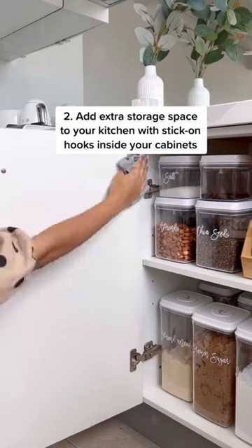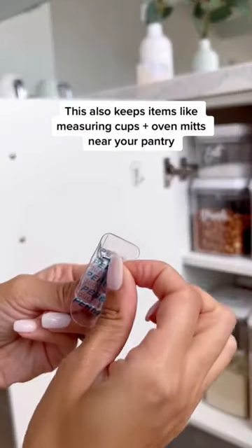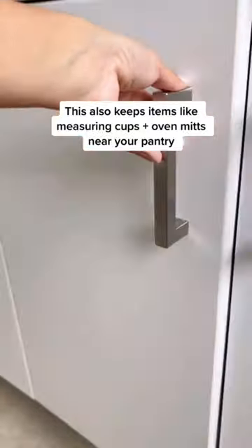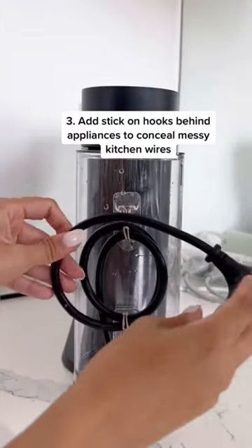Add extra storage space to your kitchen by adding stick-on hooks inside your cabinet. This also keeps items like measuring cups and oven mitts close to your pantry and cooking area. And conceal messy kitchen wires by adding stick-on hooks behind appliances to wrap the excess wire.